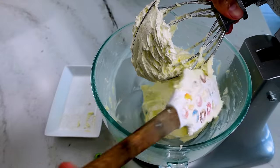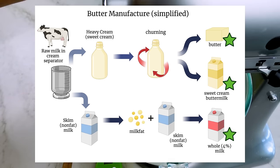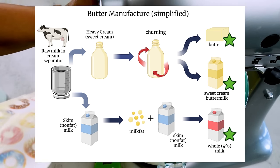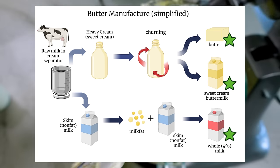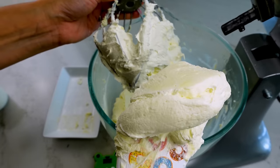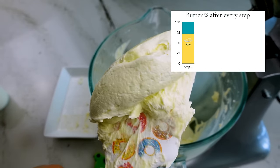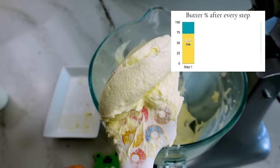This buttercream is named sweet cream frosting because it really is a combination of all those dairy products created during the butter churning process. In this first step, we're taking advantage of those phospholipids in the buttermilk powder: by whisking on high speed, I'm aerating the butter while distributing those phospholipids and milk proteins throughout the butter fat, which is going to help with emulsifying later on.